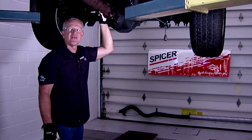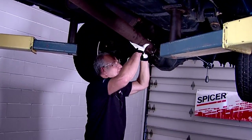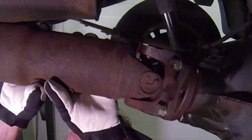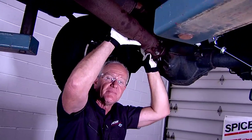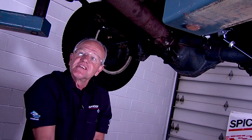The vehicle's in the garage and up on the lift. We are checking the U-joint to see if that's indeed the problem. You can see by the motion, indeed the U-joint is bad. I've checked it in both directions. One of the trunnions appears to be bad. I'm going to remove the shaft and we're going to change a U-joint.